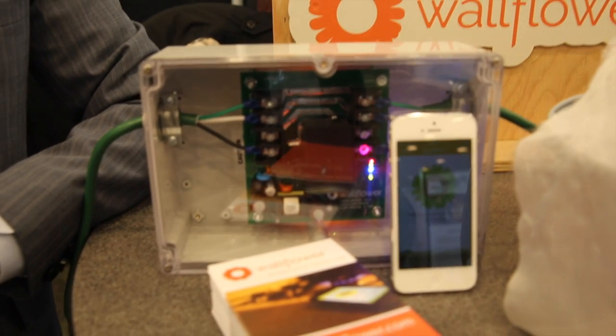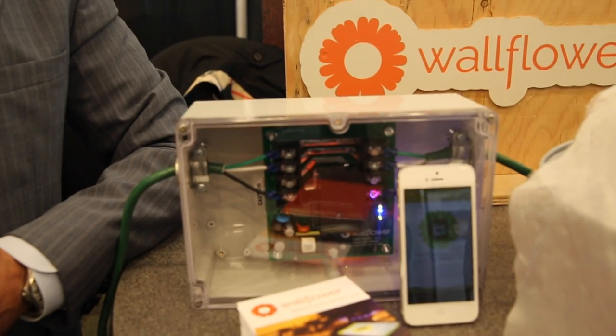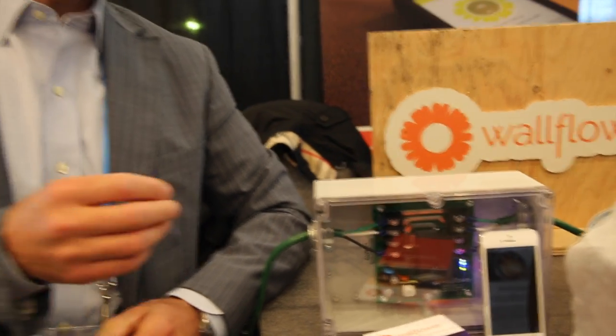Why is that important? It's the number one cause of home fires in the US. We're essentially providing a device that will make something that has never been smart, smart — and it's retrofittable to any stove in the marketplace, no matter if it's 30 years old or brand new.